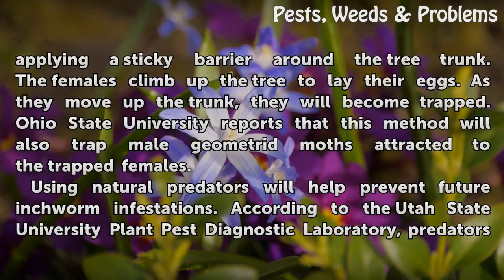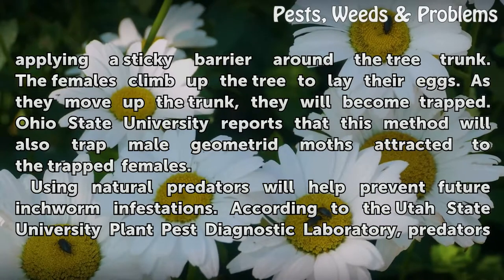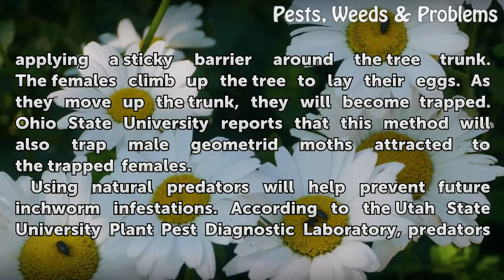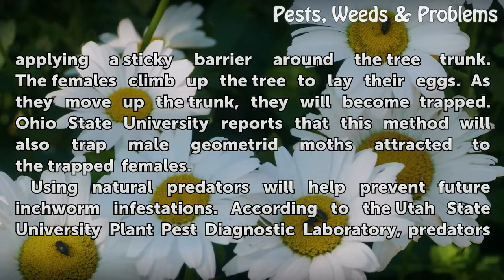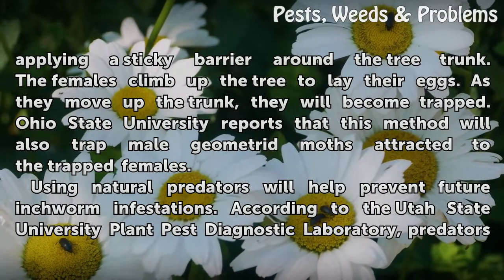You can trap the adult moths by wrapping or applying a sticky barrier around the tree trunk. The females climb up the tree to lay their eggs. As they move up the trunk, they will become trapped. Ohio State University reports that this method will also trap male geometrid moths attracted to the trapped females.